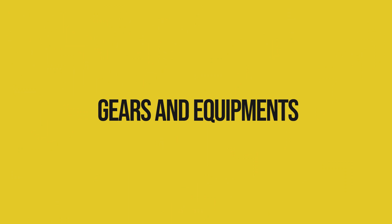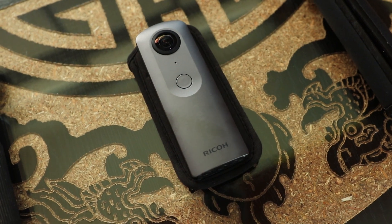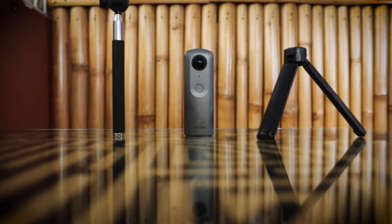So without any further ado let's get started. The first thing I want to talk about is the gear and equipment. Obviously you need a 360 camera for this because you need that 360 perspective for all the shots that you take. If you are doing photography I totally recommend the Ricoh Theta V, which I also use. If you are doing video work then Insta360 ONE or Insta360 X would be a better choice. The second piece you need is something where your camera sits on — a monopod, tripod, anything would do. I personally use this one because it extends and it's a very lightweight selfie stick so I'm just lazy to carry it around.